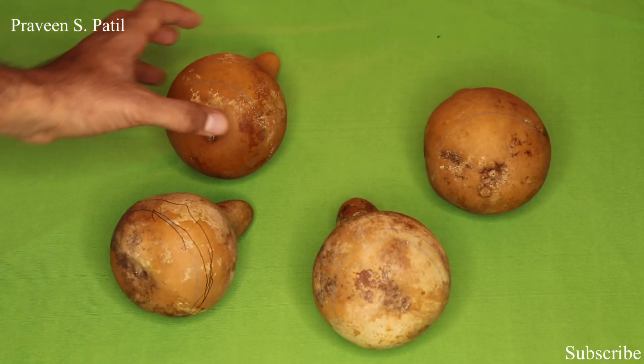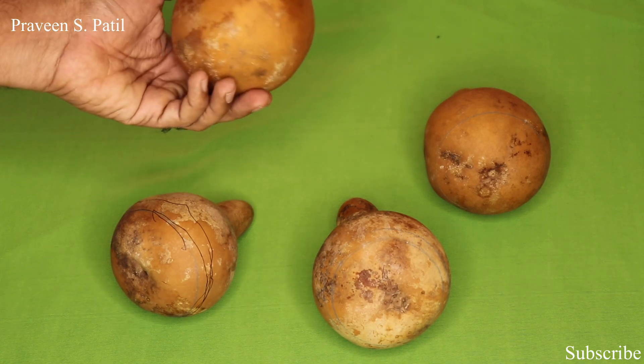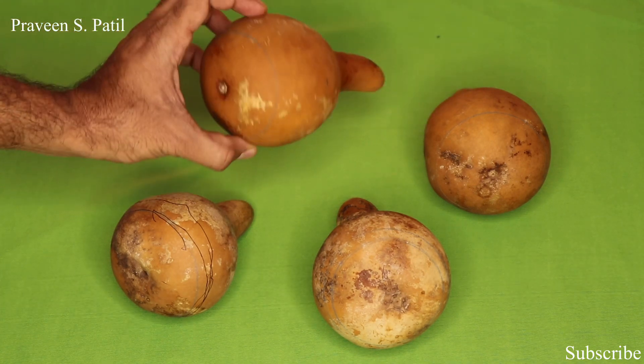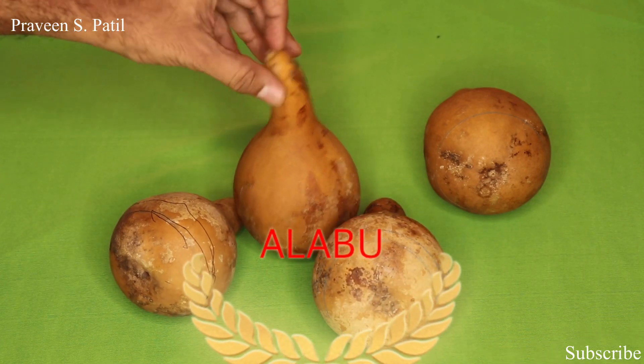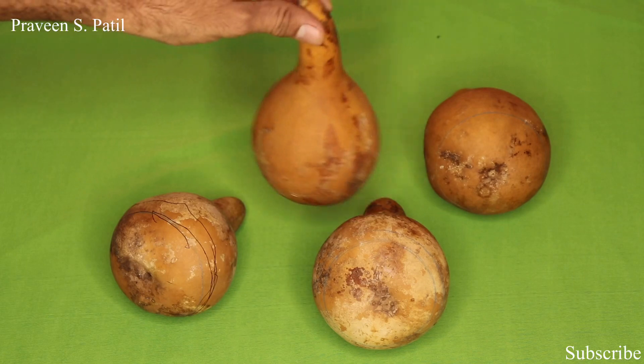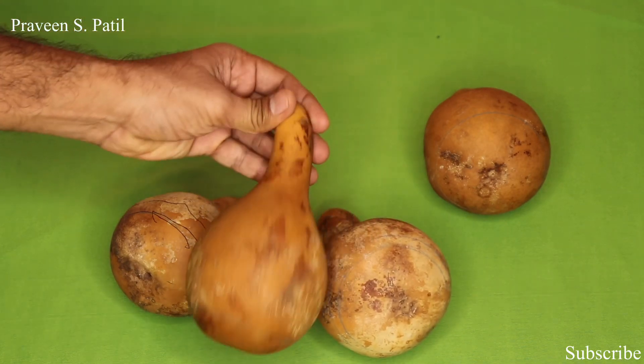Shri Gurubhyo Namaha. Namaste to everyone. This is Dr. Praveen S. Patliha. Today we are going to speak about Alabu Avacharana. Alabu Avacharana is one among the ancient bloodletting procedures called Raktamokshana.